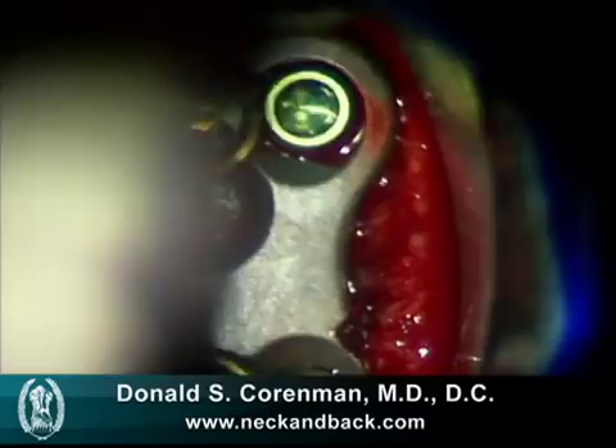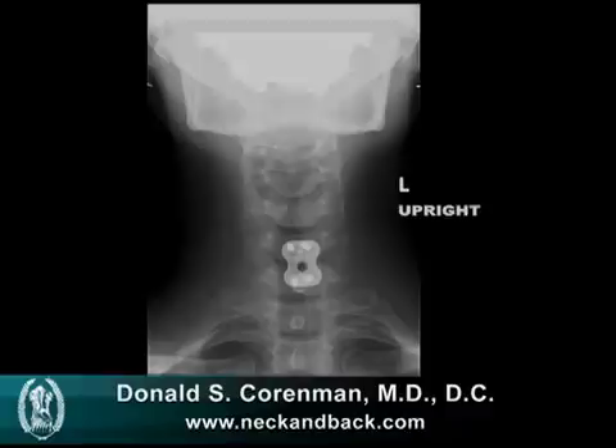That is the post-operative x-ray in a front-to-back view and a side view, noting the position of the plate and the incorporation of the graft. Thank you for your attention.